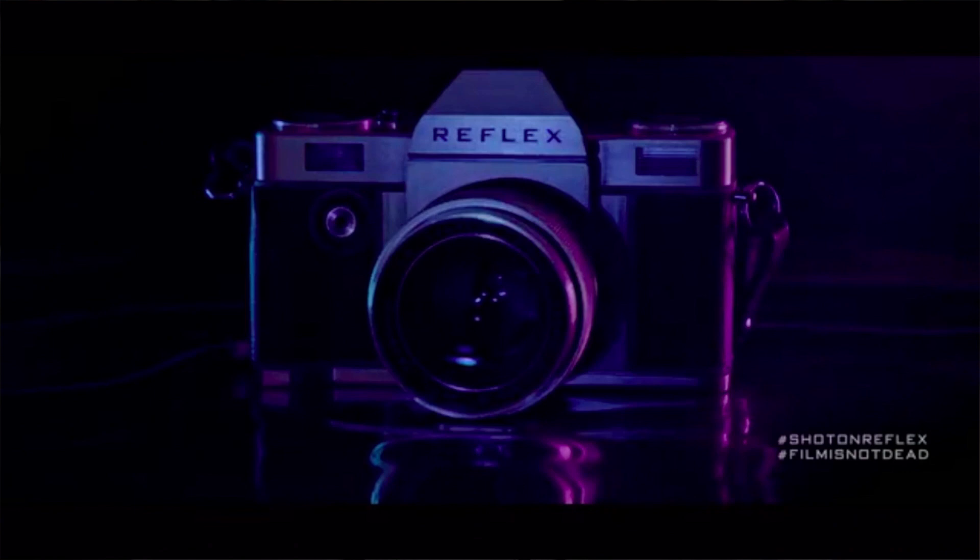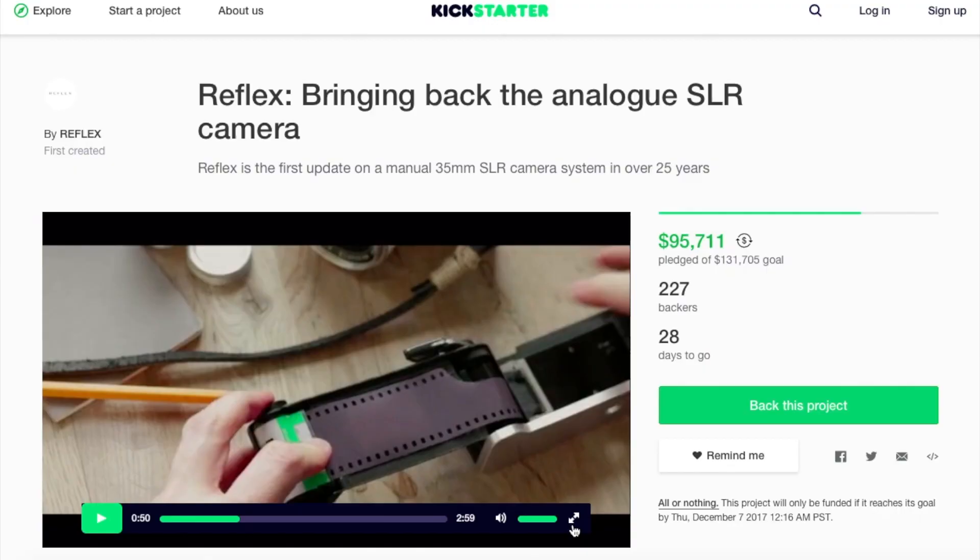Welcome back to another King James video. Today we're discussing a topic that's super fresh and hot in the film photography world right now — the new Reflex camera that is supposedly coming out. There was a Kickstarter started by a company called Reflex. My question is how effective it's going to be, what it can do, if it's ever going to be successful, and how the film community is going to react.